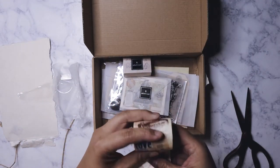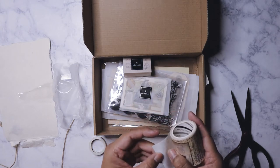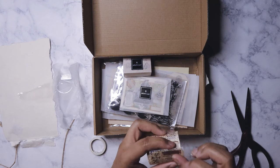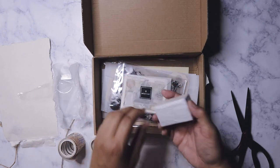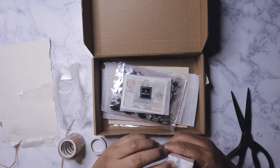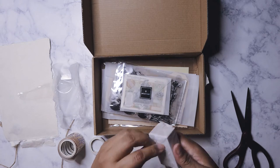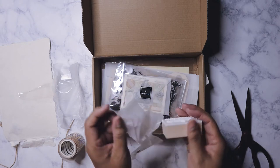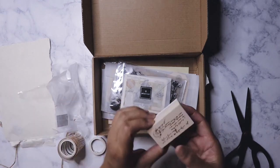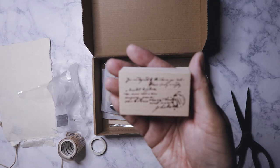It's a type of washi that already has a backing you need to peel off — you can see it right there. So there's always a stamp included in the box every month. Let's see what this month's stamp looks like. I like that they're always around the same size, so storing them is easy. It's a script stamp.